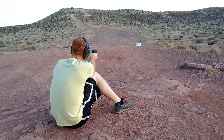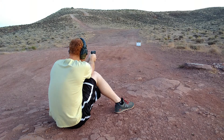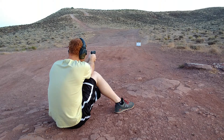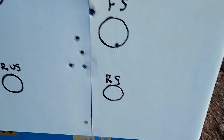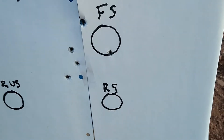First up I'll be shooting five rounds of factory ammunition from the Walther PPS. Here are the five rounds from the Walther PPS. We're shooting about 20 yards here. As you can see all five of them there — decent group.